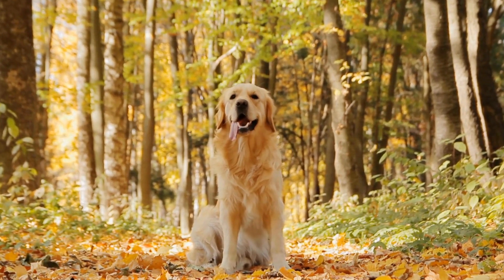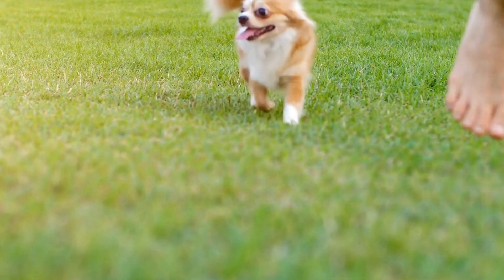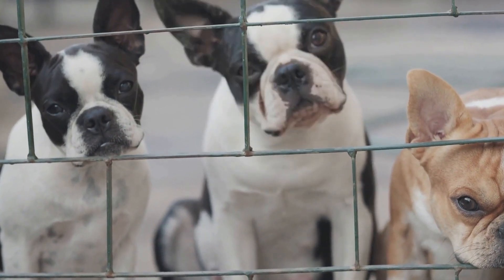Seek Professional Help. If your dog's chewing behavior persists despite your best efforts, or if you are unsure how to tackle the issue, it may be helpful to seek assistance from a professional dog trainer or a veterinarian. They can assess your dog's behavior and provide tailored advice and solutions to address the problem effectively.